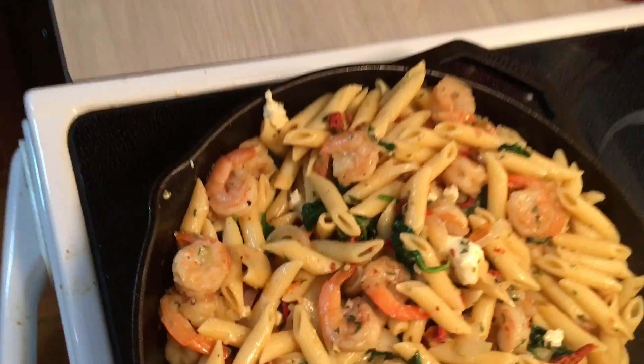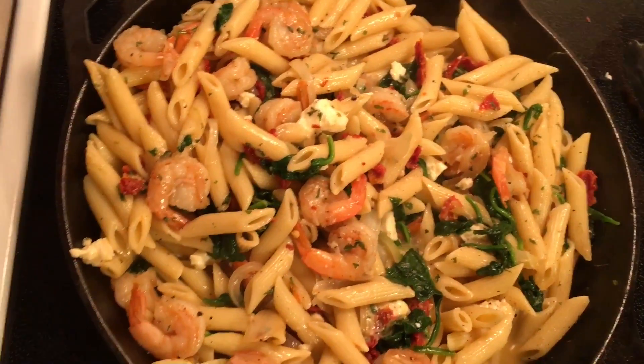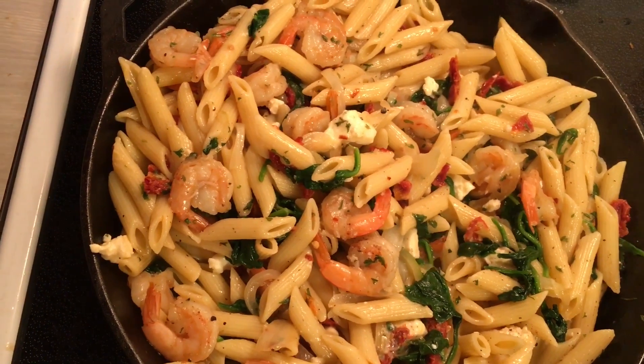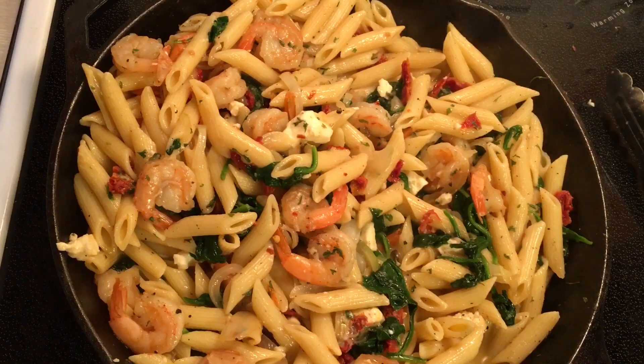And there you have it. A wonderful pasta dish — cast iron skillet shrimp penne pasta with spinach, sundried tomatoes and feta. Delicious.